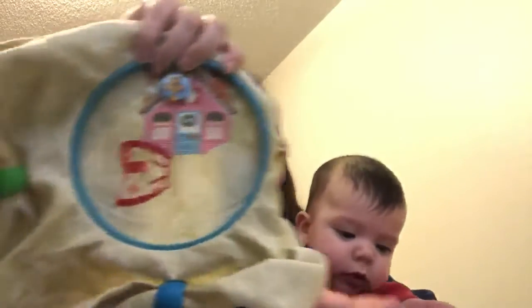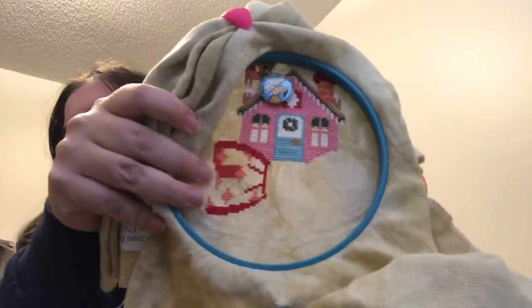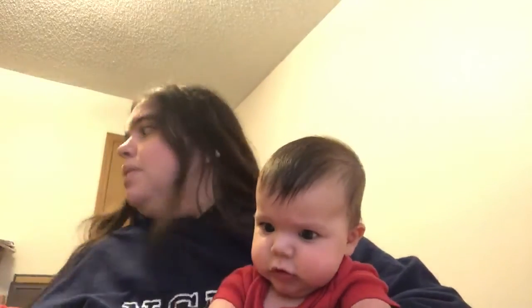So yesterday I worked on part two of the Christmas wreath SAL from the Frosted Pumpkin. I started putting in this bow down here. I think I made some pretty good progress yesterday.